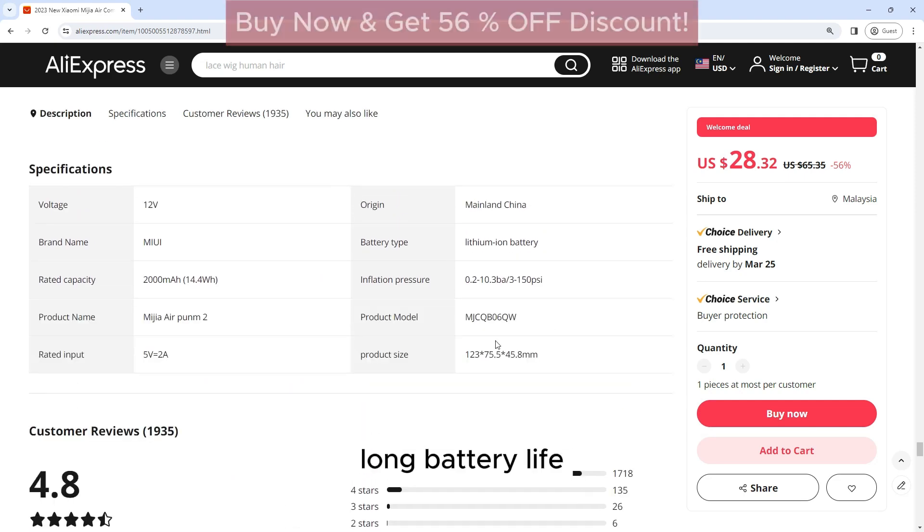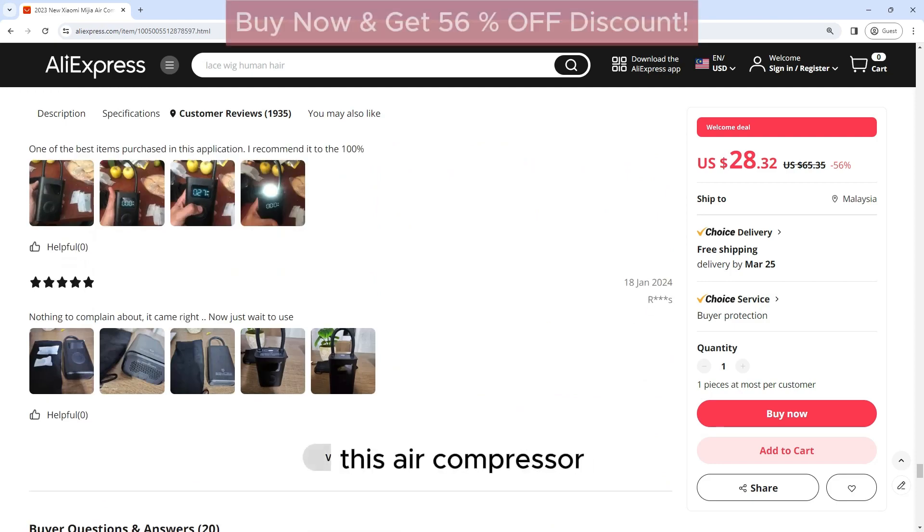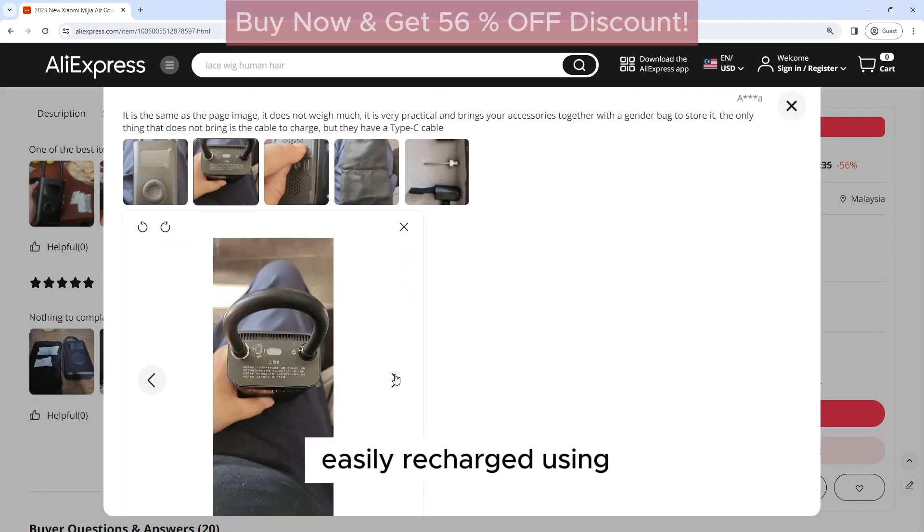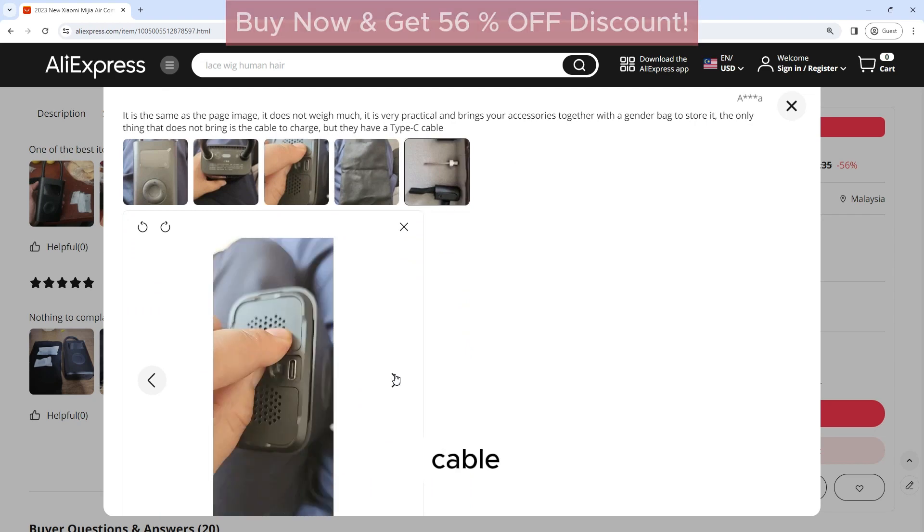Long Battery Life: With a built-in 2000 mAh battery, this air compressor offers long-lasting performance. It can be easily recharged using a USB-C cable, ensuring that you always have power when you need it.